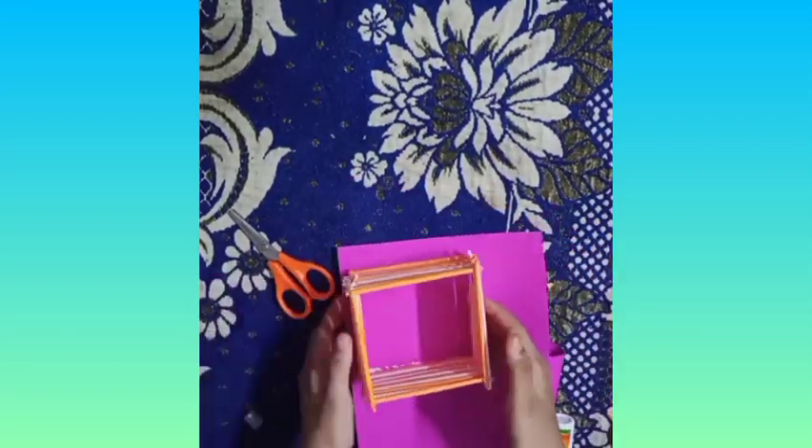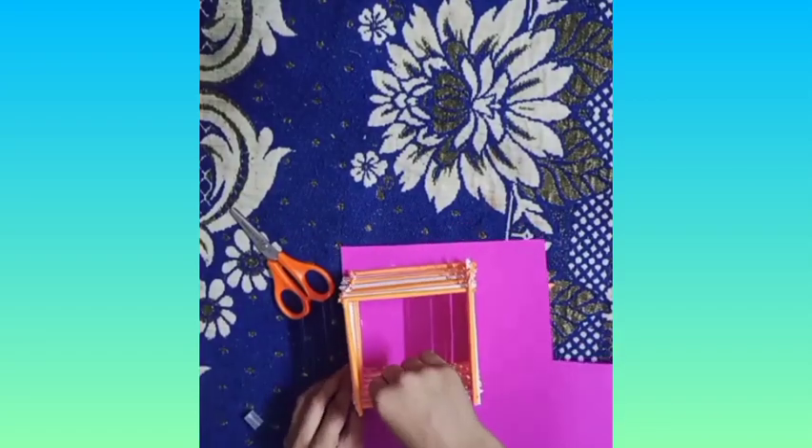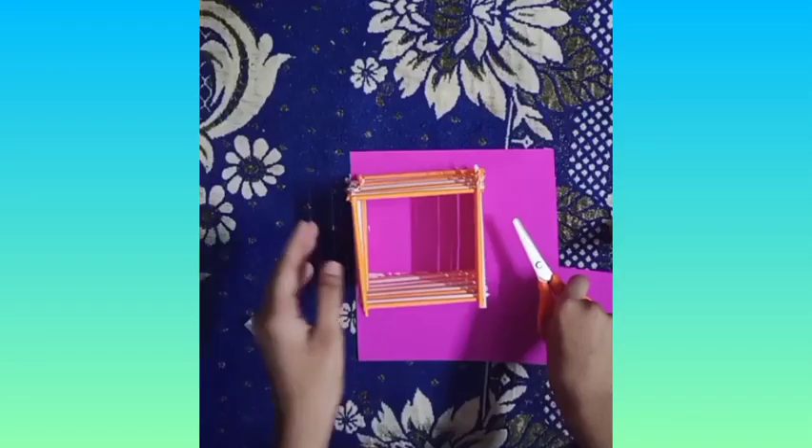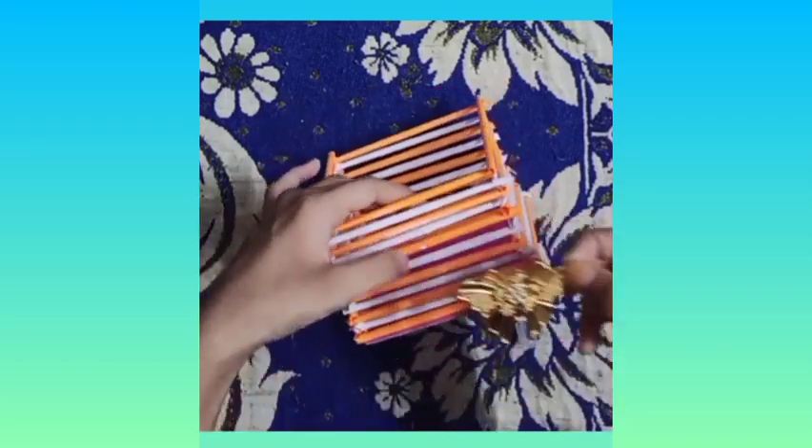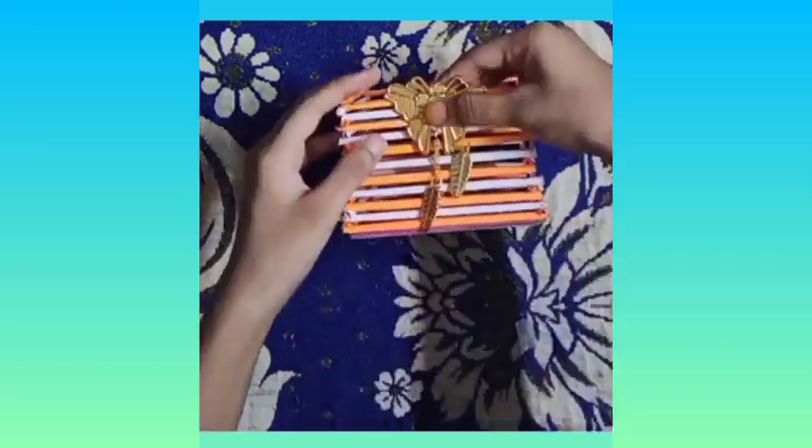If anyone sees it, it looks good. Now we will cut it with the help of scissors. I have made a butterfly for this decoration — if you want, you can put it with any flower. I have this butterfly.